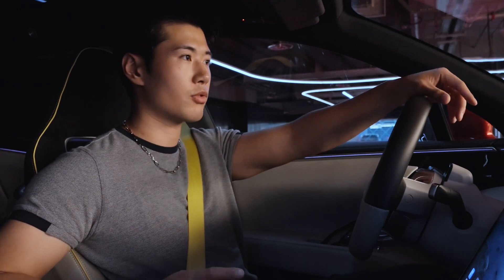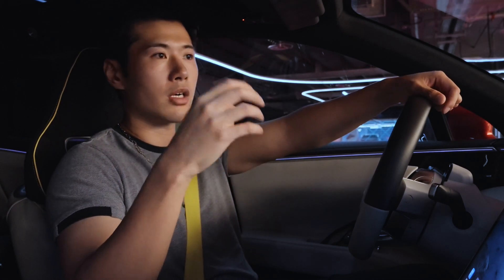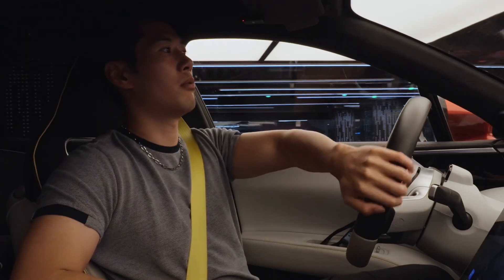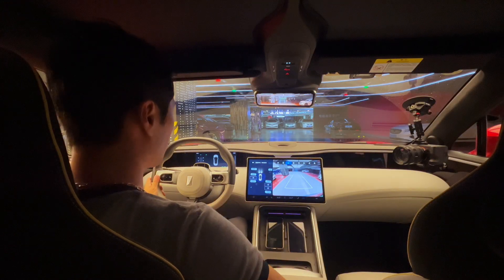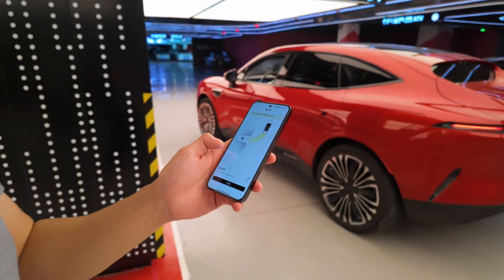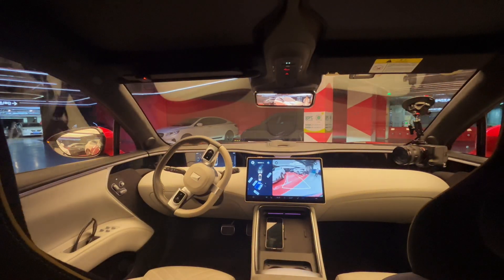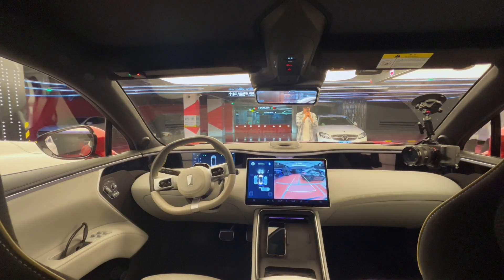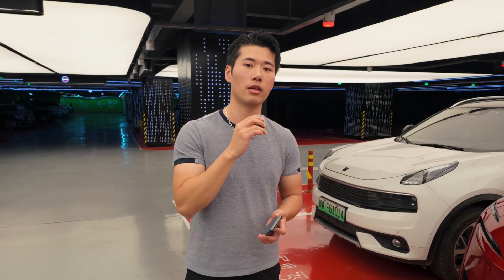Next we're going to try its remote control parking, meaning that you're outside the car and just maneuver on your phone, and the car could just squeeze into the parking lot itself. Let's try. We're going to find a tighter space — oh, here's one. Put it in reverse. Start. Yeah, so far so good. It's working pretty fine. No fuss, and I think it nailed it.